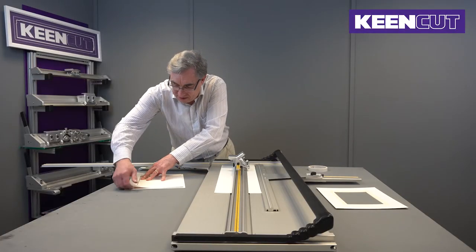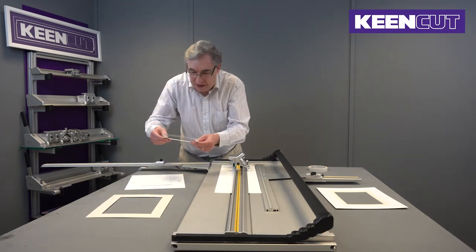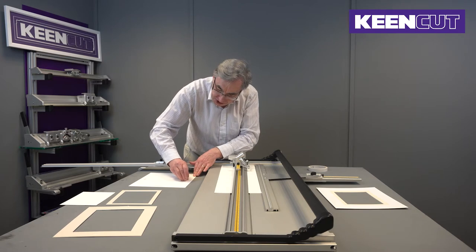We can take the pieces apart and we have our insert and the center piece. Then we take the double-sided tape off.